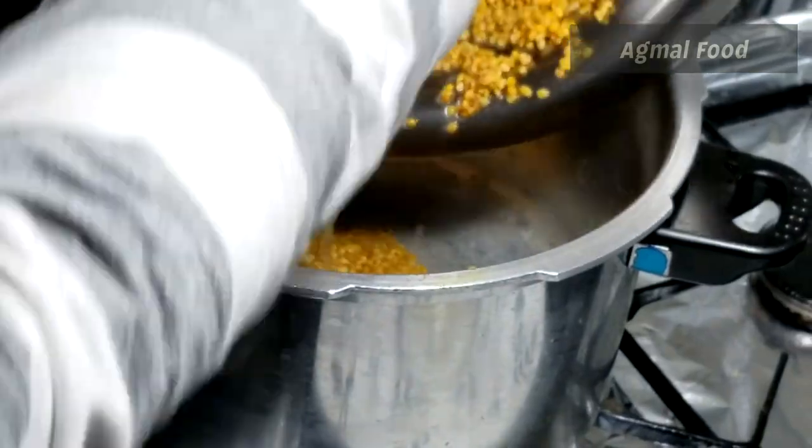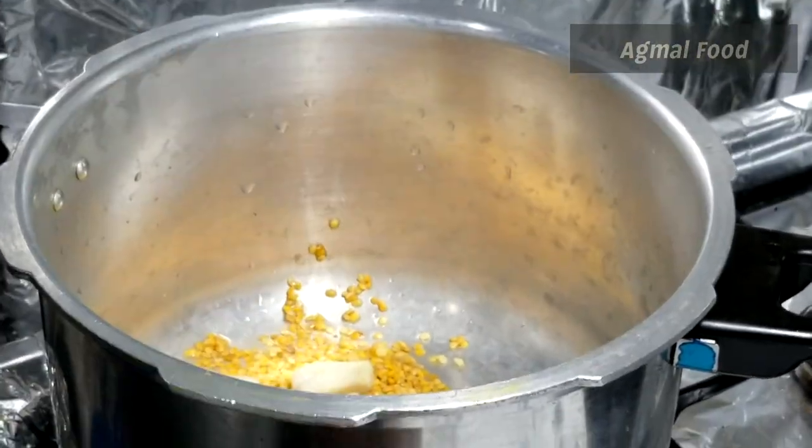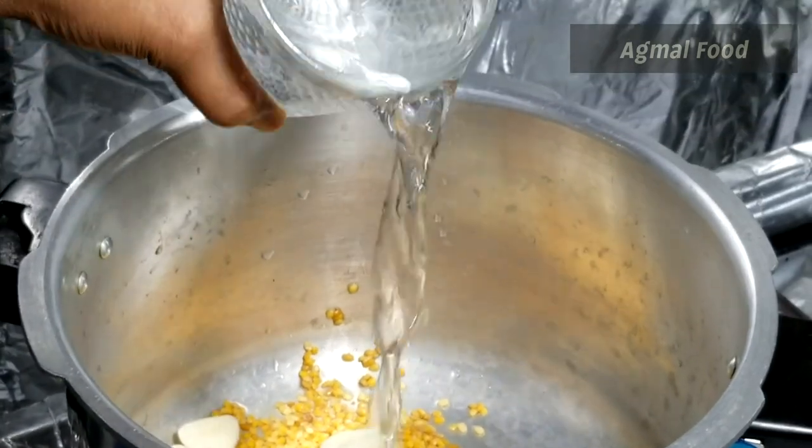Let's cook it in the pan for 4-5 minutes. Let's cook it in 4 minutes. This dish is in the pan.